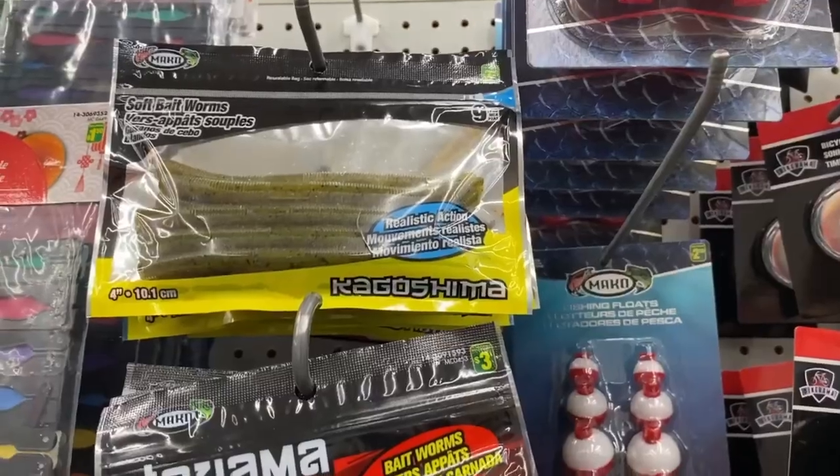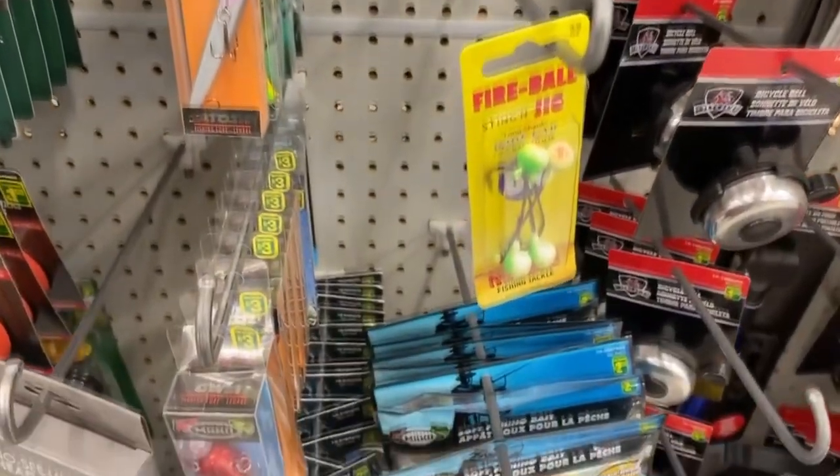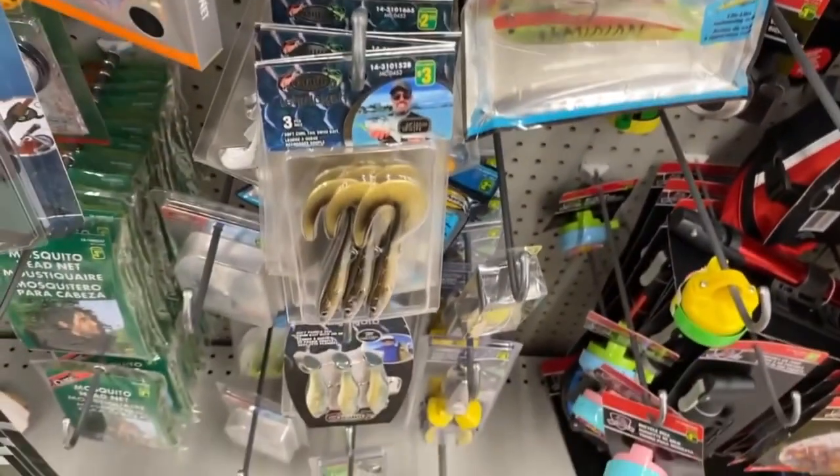We went to a couple other Dollaramas — the last one wasn't good at all. You'd see more Senkos, soft swim baits, not much more selection, those jigs again, paddle tail and curly tail swim baits. Hit or miss on the colors, hit or miss on the baits themselves — that's what you'll find. It's worth the hunt if you've got them in your area. With inflation you gotta find those deals. I had lots of fun doing this — if you want to see more bargain bait hunt videos, leave a comment. Thanks for watching, bye!